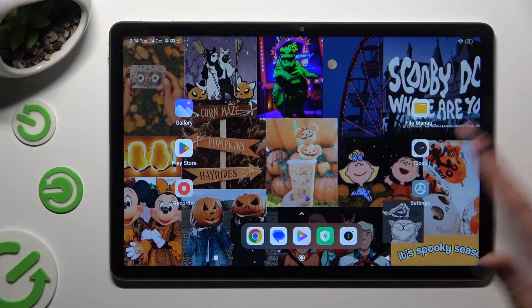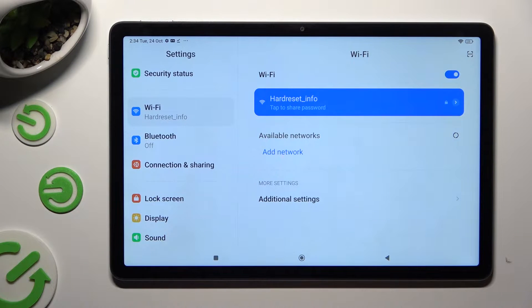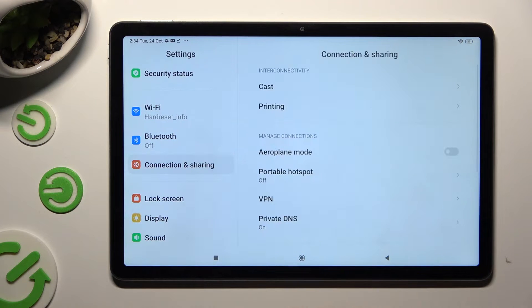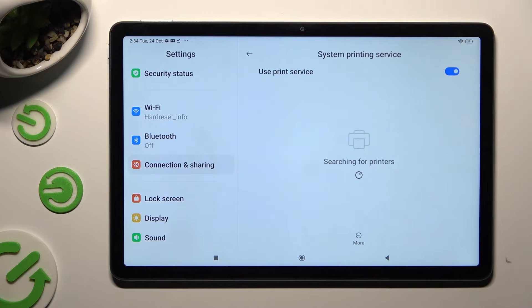First of all, go into Device Settings and click on Connection and Sharing. Then select Printing, click on System Printing Service, and wait.